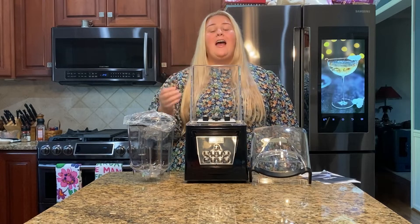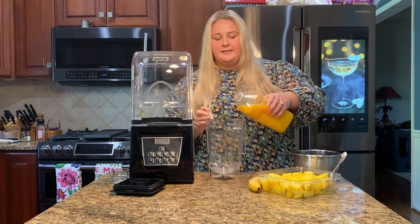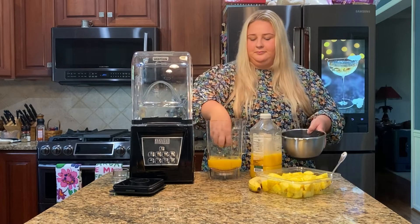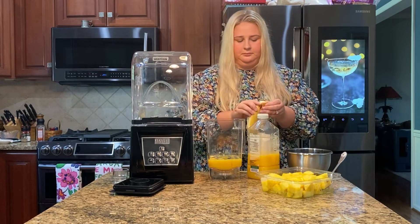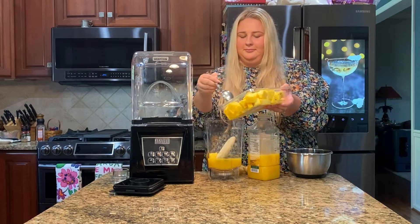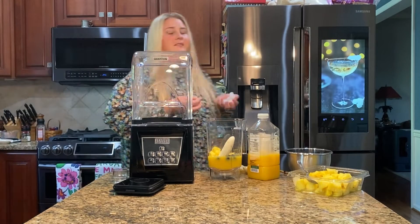Now I'm going to show you three different ways how I'm going to use my OneJoin commercial blender. First things first, it wouldn't be right if I didn't show off my favorite smoothie recipe. I'm going to put the ingredients in — I'll use orange juice as the base, then add some blueberries, a nice banana, some pineapple, and ice.